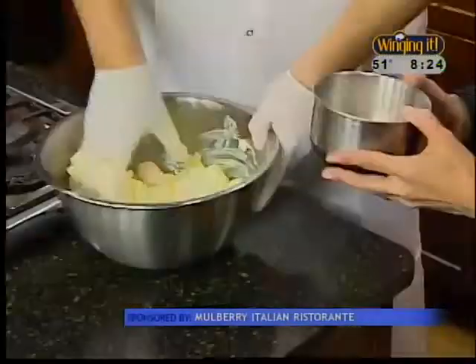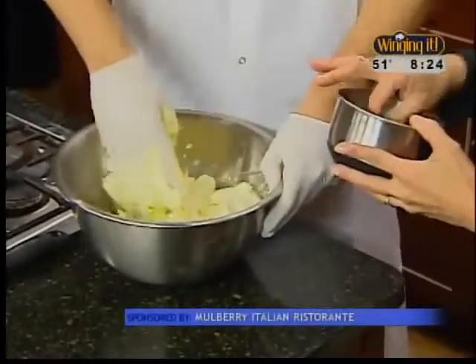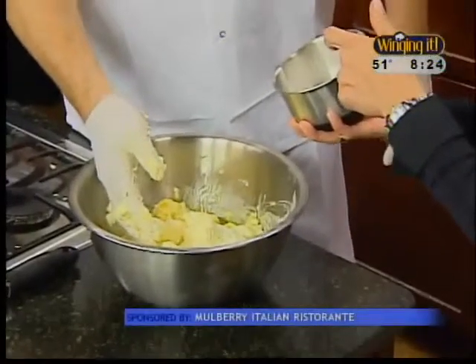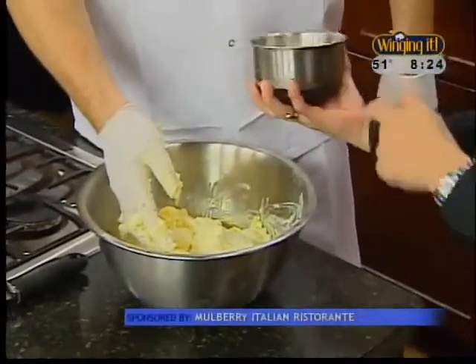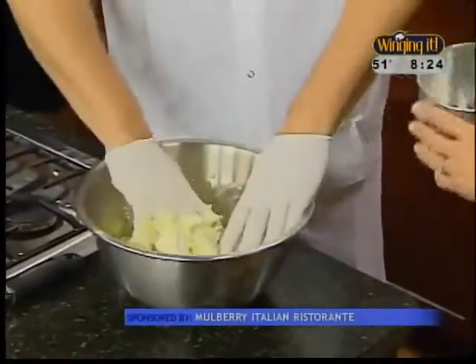And then this is the double zero flour — it's very finely milled, much finer than all-purpose, but all-purpose flour works. That's about a cup and a half. I'm used to making big 30 and 40-pound batches.